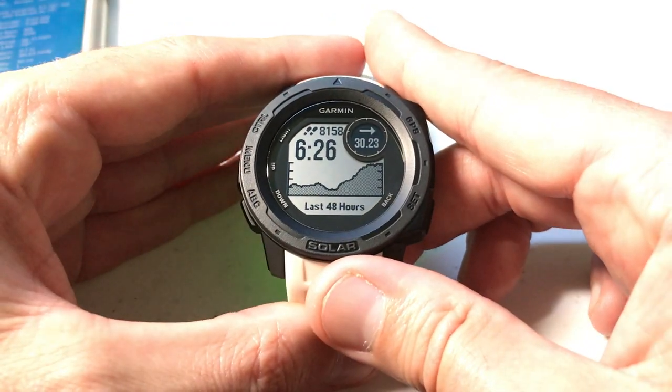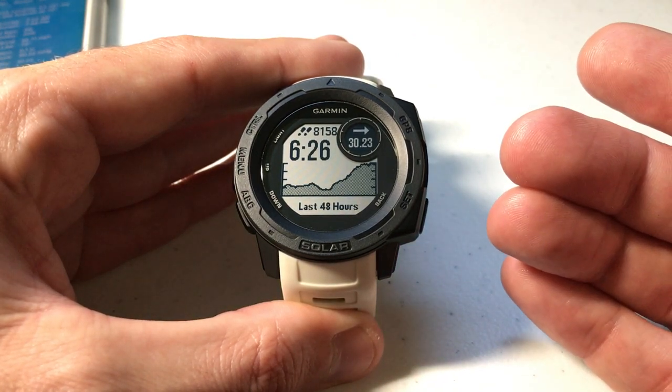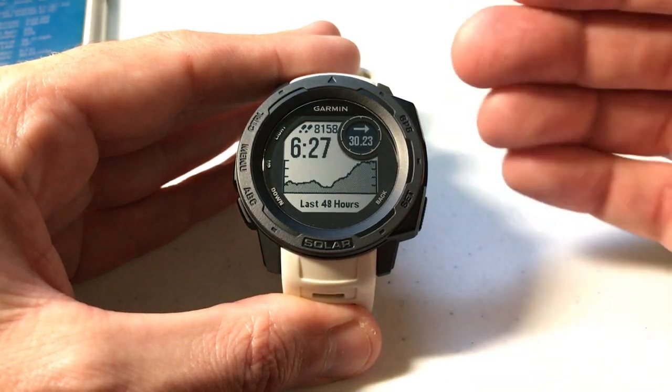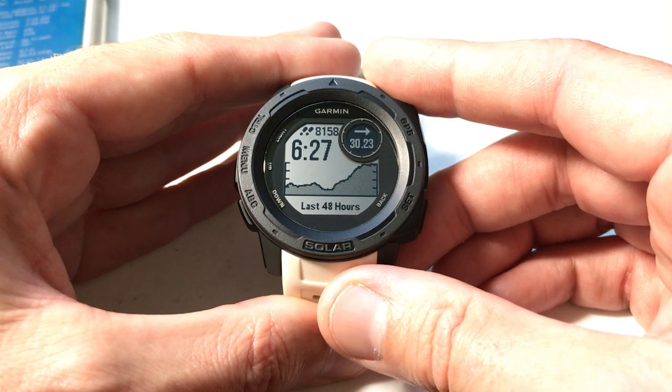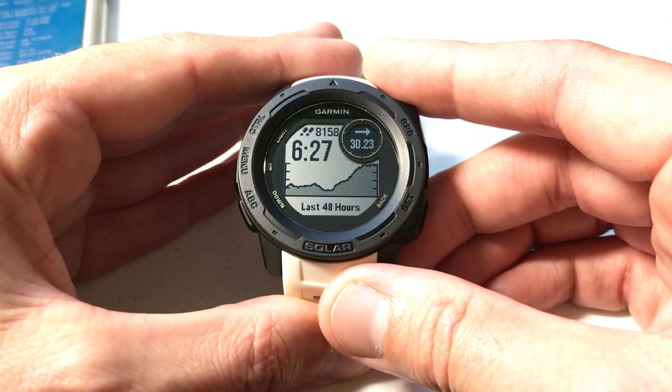You can set it accordingly to whatever your preference is. That's a quick video to show you how to change the units of barometric pressure on your Garmin Instinct watch. I've done a video in the past where I go into more detail about the barometer settings on the watch — I'll put a link to that at the end of this video in case it helps you. As always, thanks for watching. If you've got any questions, post them in the comments — I'd be happy to help you out.